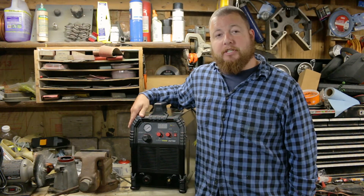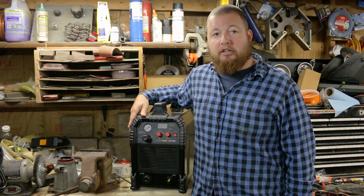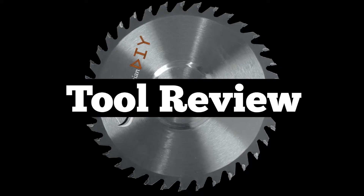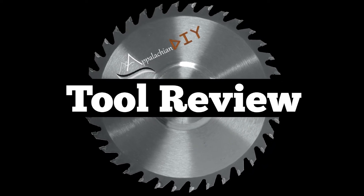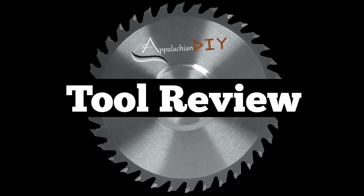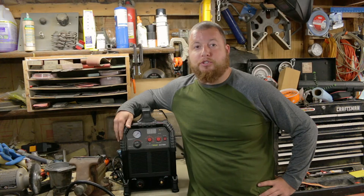Hey guys, Sean Lentz here from Appalachian DIY and today we're going to go over Prime Weld's Cut-60 Plasma Cutter. We'll go over the features real quick and then we'll show you some test cuts.